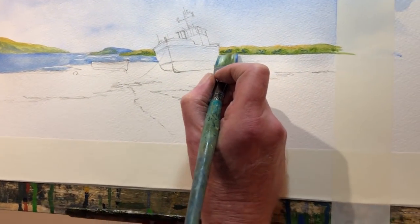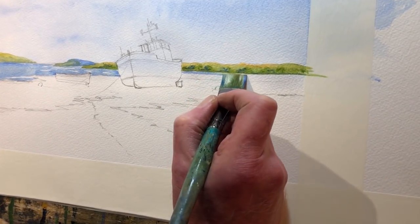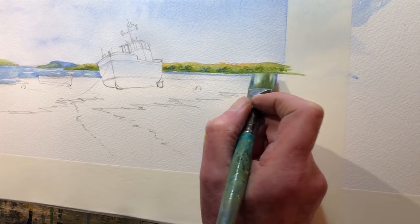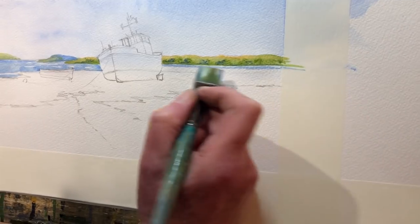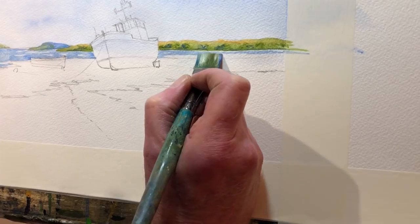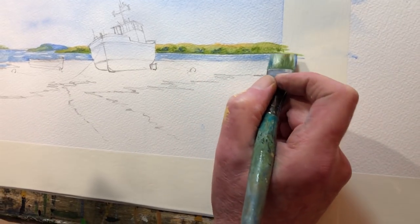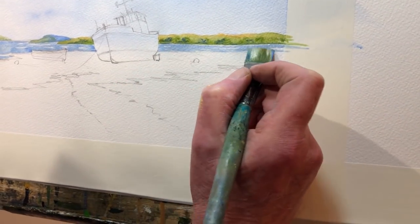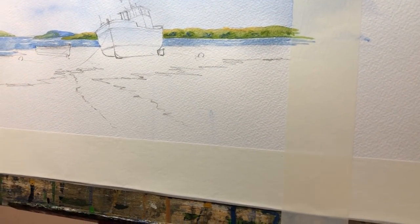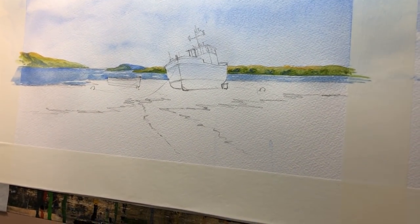Move that over here as well - just a tiny touch of white paper here and there between the land and the sea. And that's the landscape elements of this one done really, apart from the foreground. Wash out, squeeze out, and I'll just soften here and there.